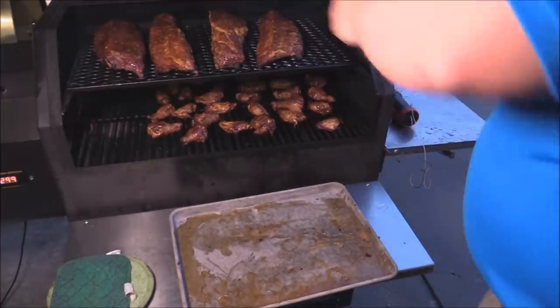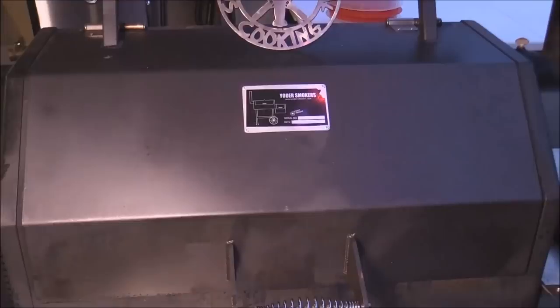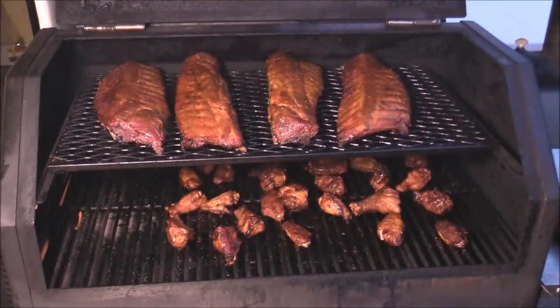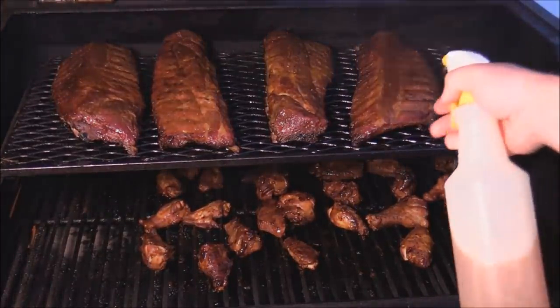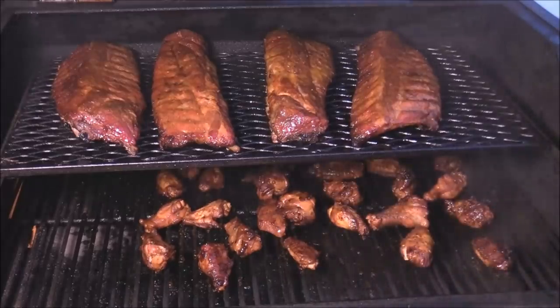Let's do a spot check on everything. I'll go ahead and spritz with some apple juice bourbon mist that I made yesterday. Everything looks good - the ribs are looking real nice. Give them a little spritz, get the chicken wings too - all that's looking good.